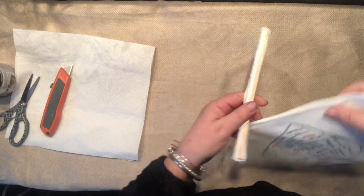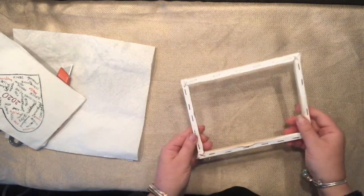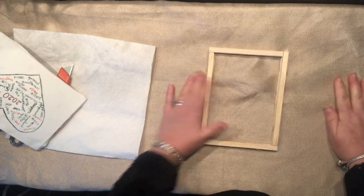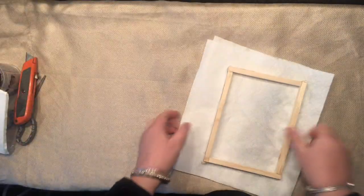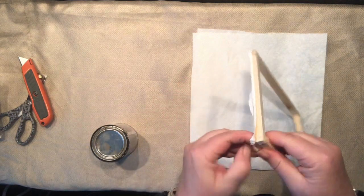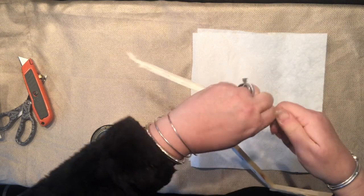Here we go, it's coming up. As you can see, that little frame is not really attractive but it has a nice touch to it. What I'm going to do right now is try to stain — you can paint any color you like — I love to stain.